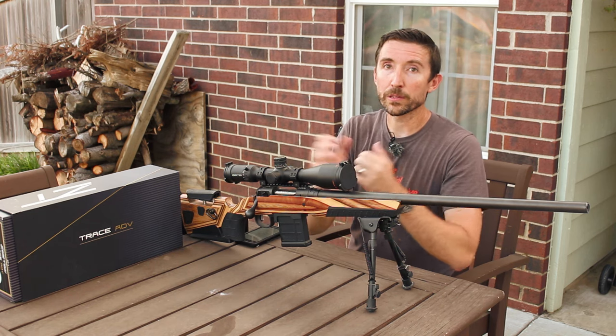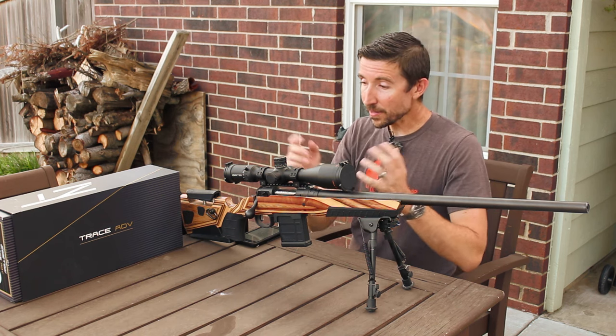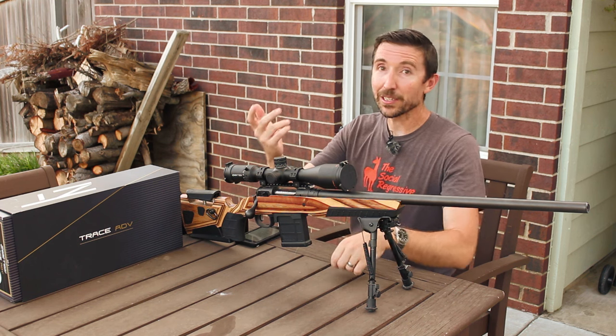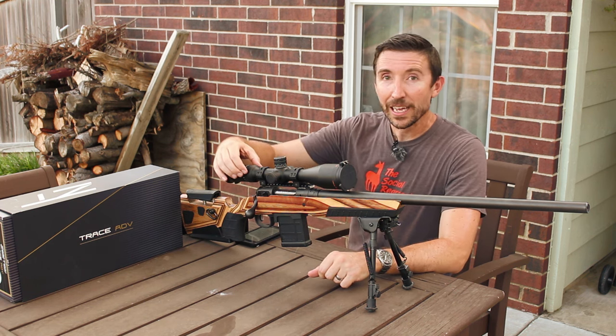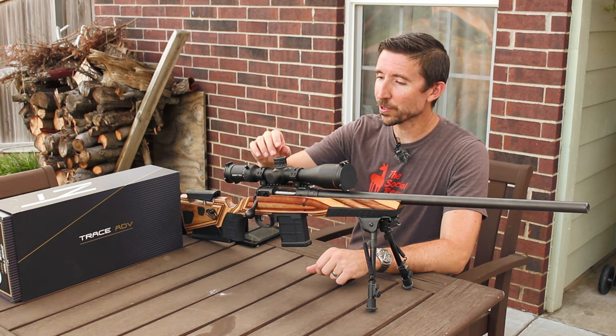This is the Zero-Tech Trace Advance. This is coming from Australia, but it's being made in Japan now. Before this, their scopes, like all the other scopes in their lineup, are made in China. This is their first Japanese scope and it is gorgeous — a thing of beauty. Everything about this, as you would expect from a Japanese scope, is just pristine. Everything is smooth.